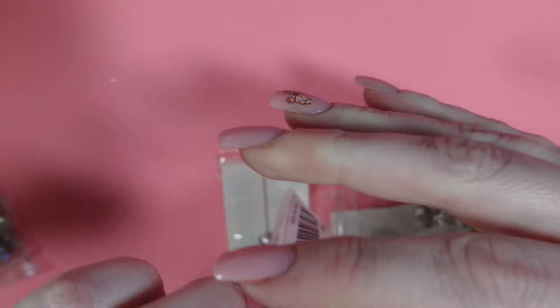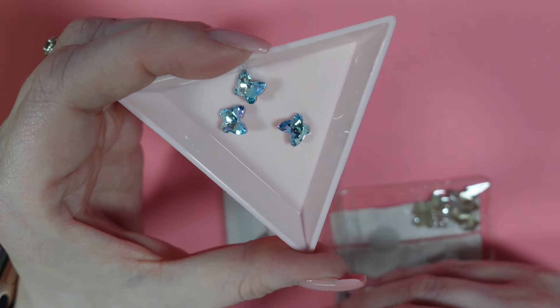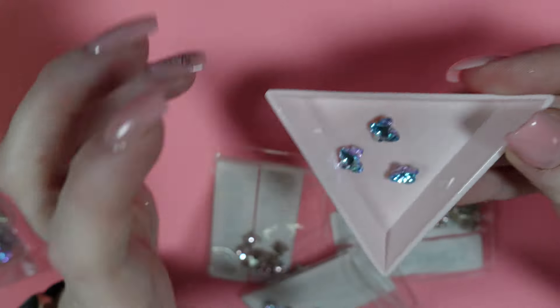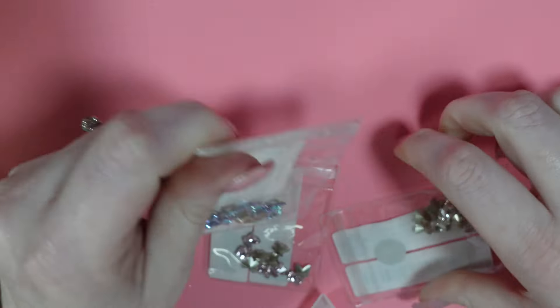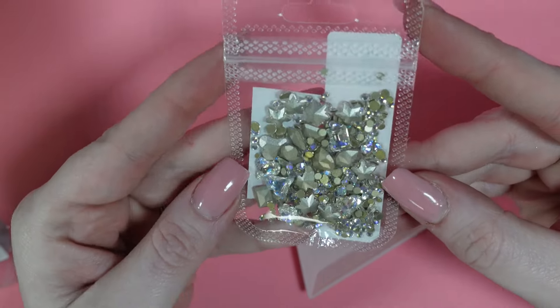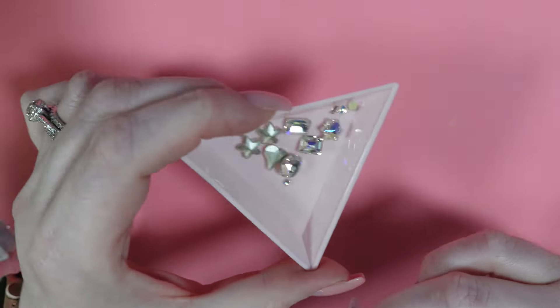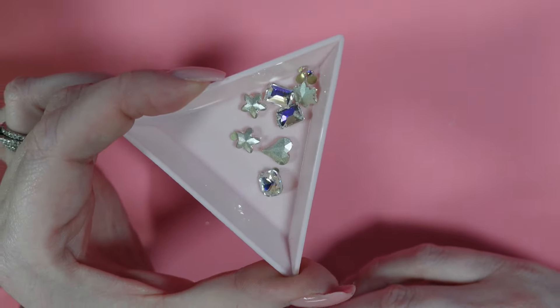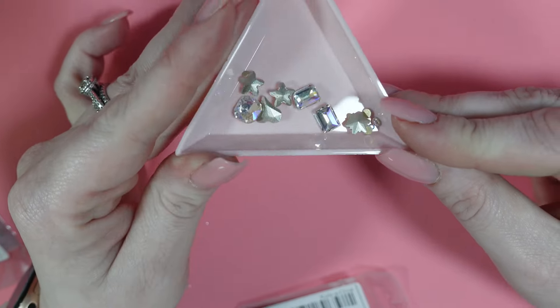I want to see these actually — they're absolutely stunning. I believe these are all glass. So five of those. I also just got this mixed pack of rhinestones. They are super sparkly and catching the light really well — they must be glass.